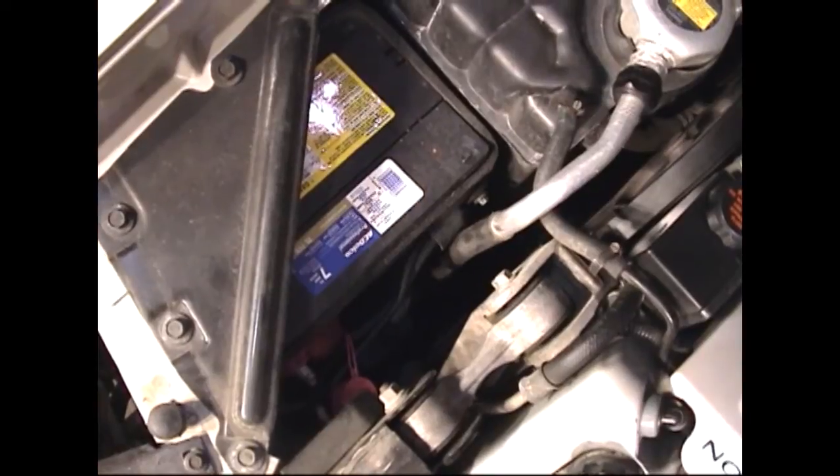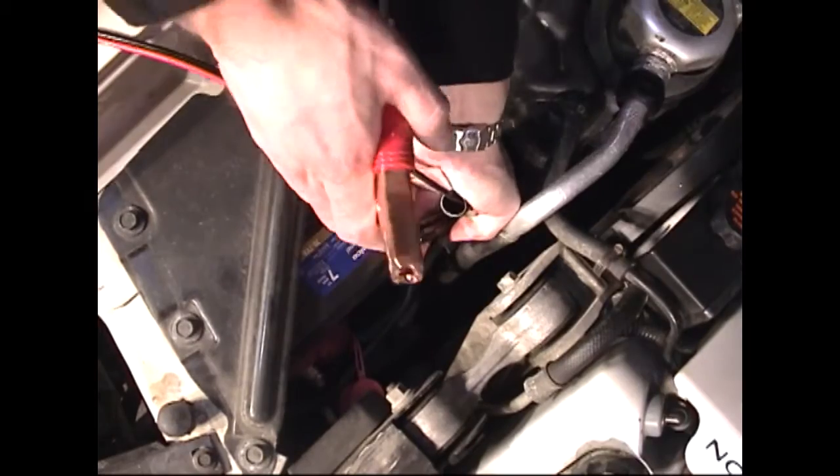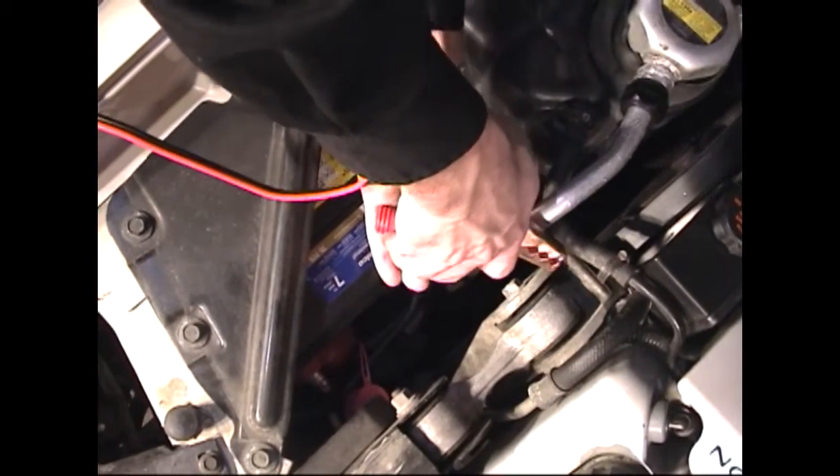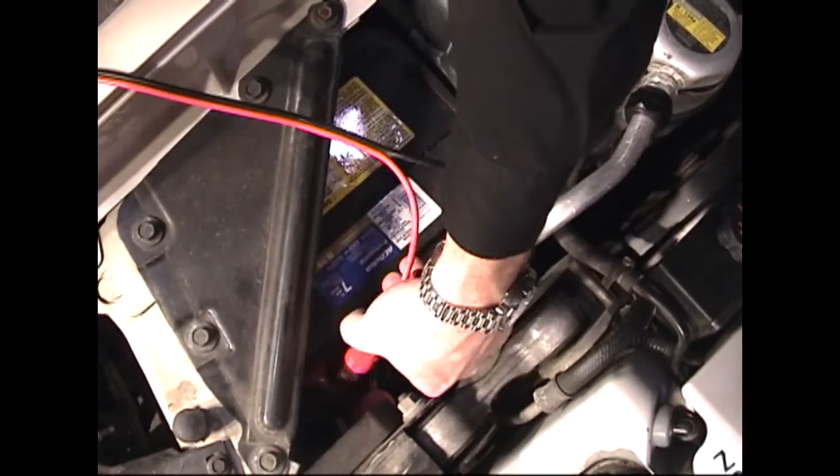We'll begin by connecting the battery cables to the vehicle's battery. We'll connect the black cable to the negative battery lead and we'll connect the red cable to the positive battery lead.